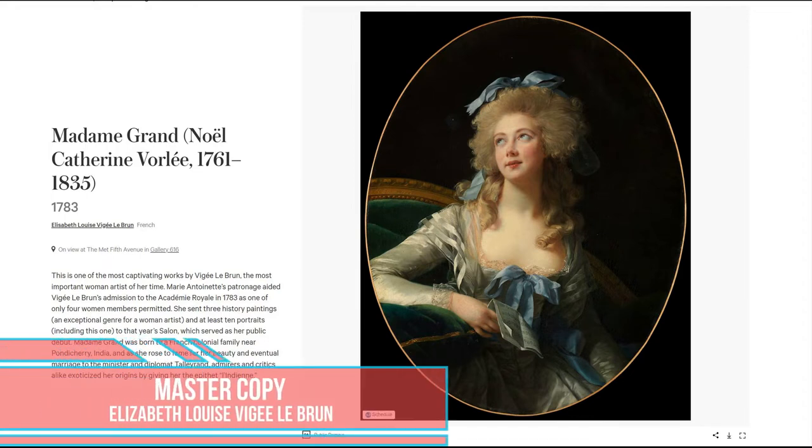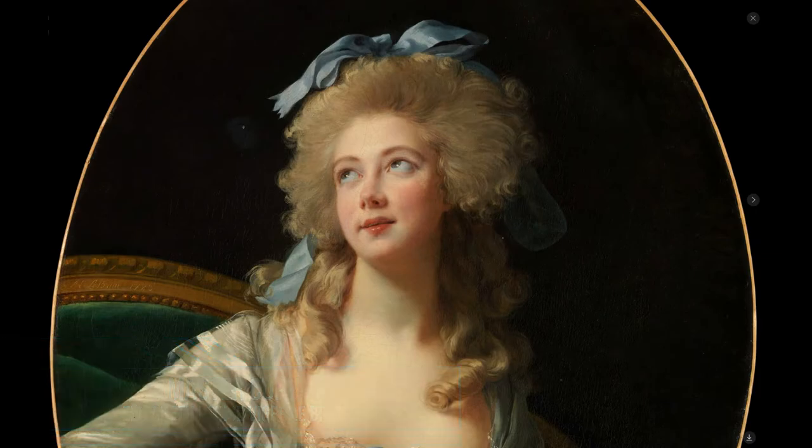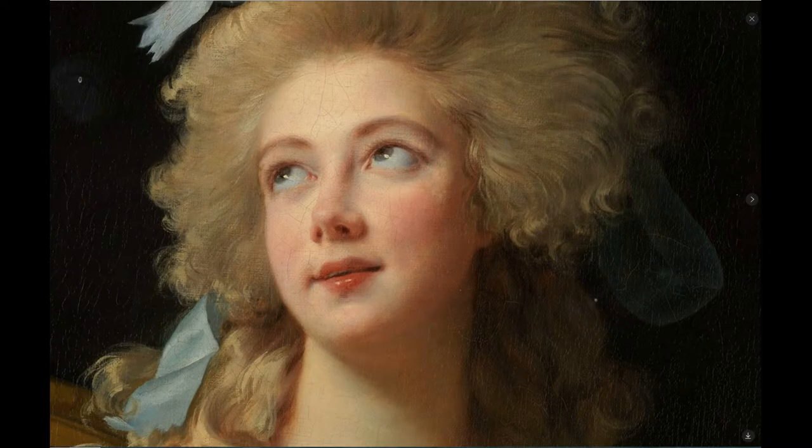Today I'm taking you through my experience of painting this master copy of Elizabeth Louise Vigie Lebrun's Madame Grande. Plus I'll be explaining everything I've learned from this master copy.